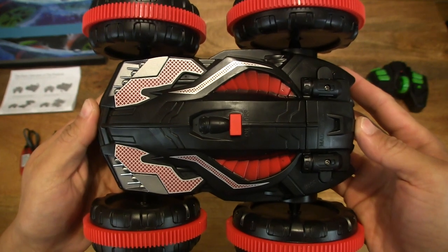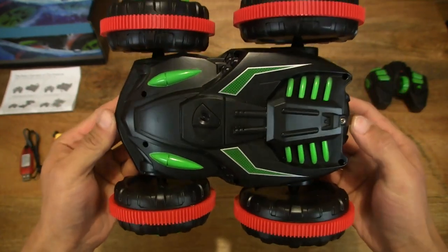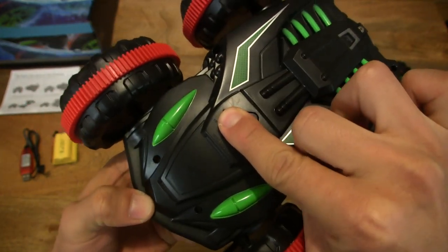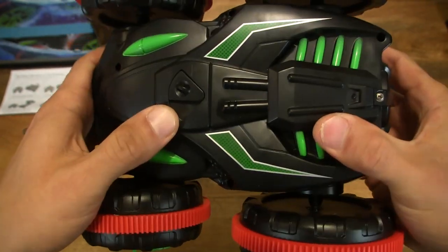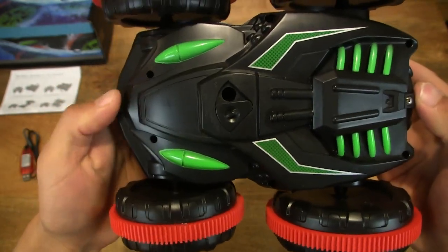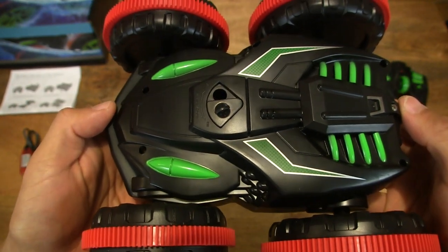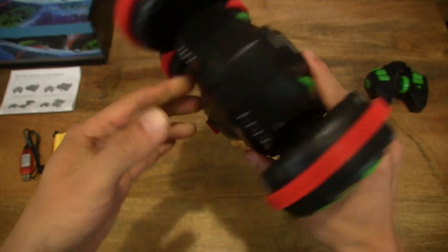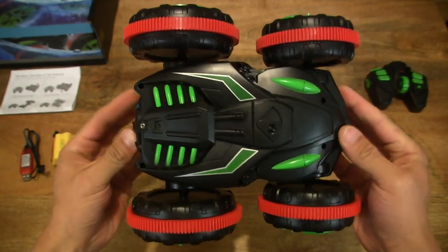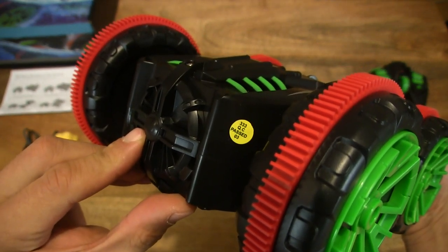There is an on/off button — or actually a switch — at the top or underside of the vehicle depending on orientation. There also appears to be a water spout kind of slider switch; not quite sure what that's about but it seems pretty solidly built. There's also a QC-passed sticker — interesting and nice to see that quality control check sticker right there.